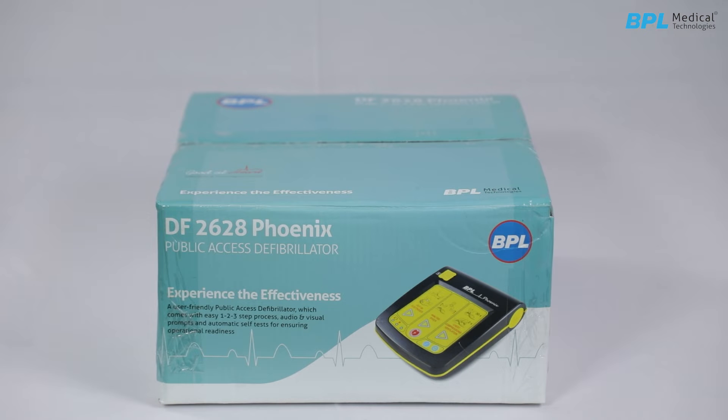Introducing BPL DF 2628 Phoenix. Welcome to the guide for unpacking and operating the BPL DF 2628 Phoenix.